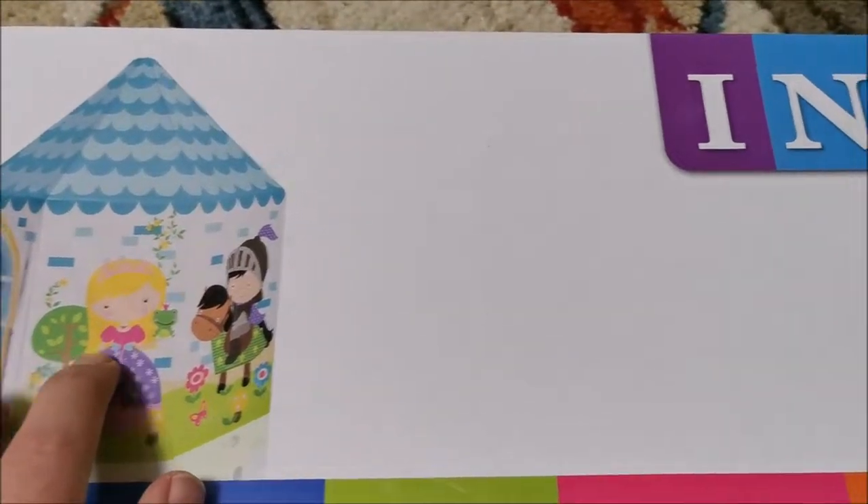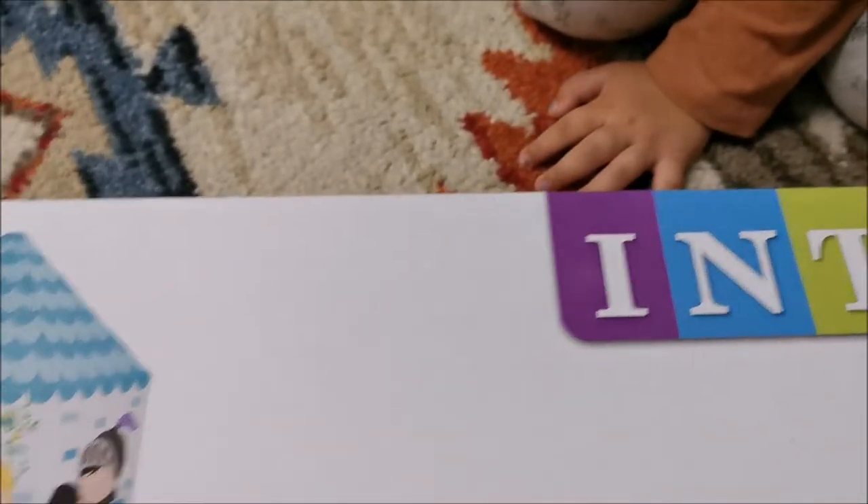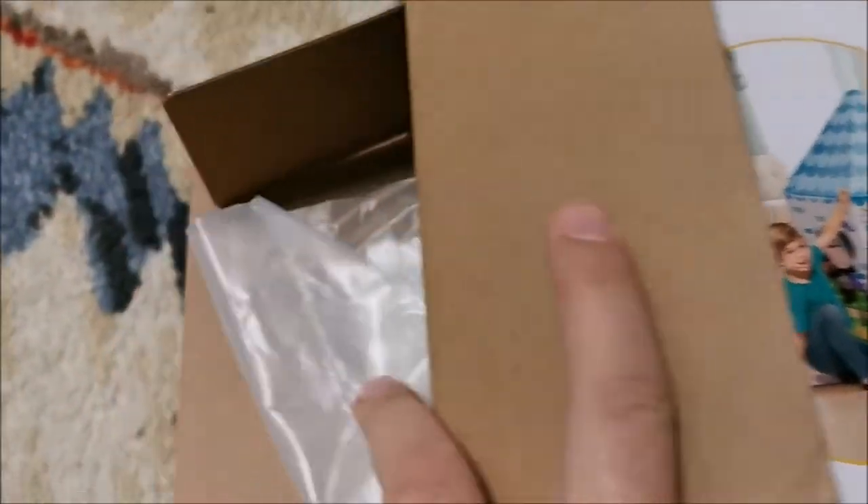Hi there! In this video we will be assembling this Intex tent for kids. These are the dimensions and my daughters will be helping me. Let's see if this thing is any good and if it's worth buying.